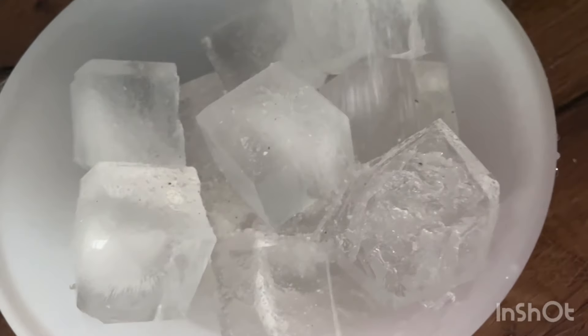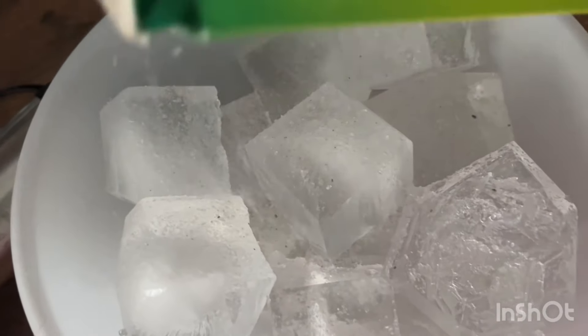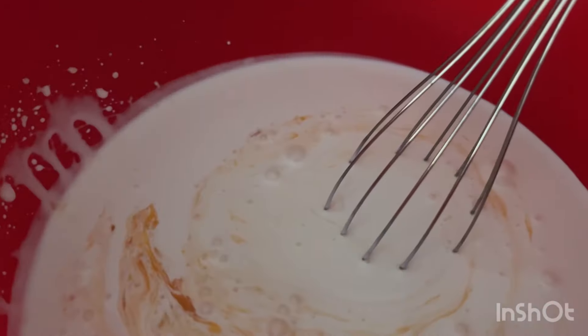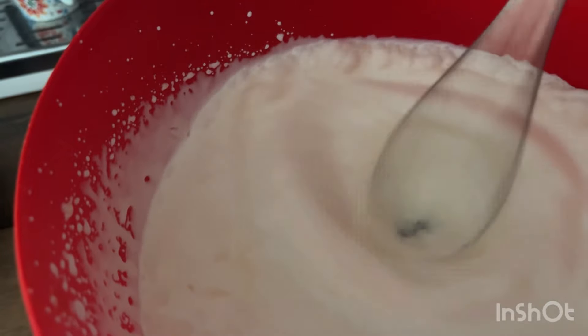This is some unusual keto ice cream. Just add some salt on some ice cubes so that you can place the cream on top to keep it very cold. Then I added five egg yolks and start to mix, according to your taste.